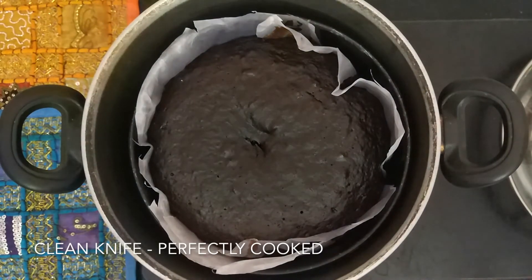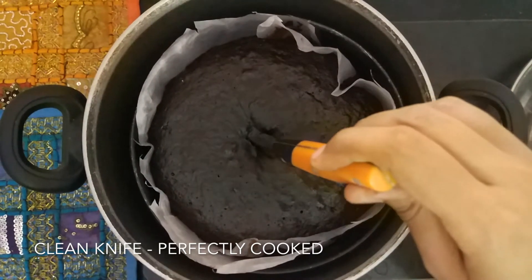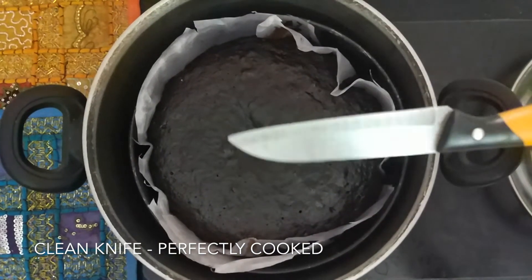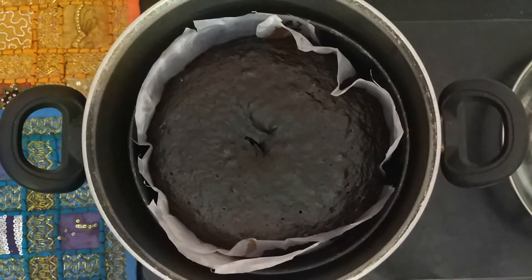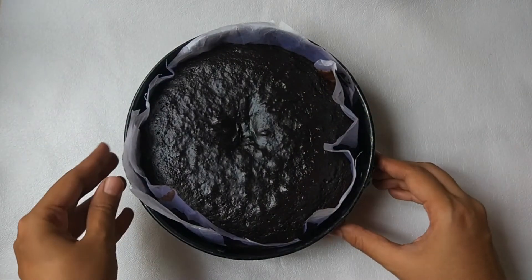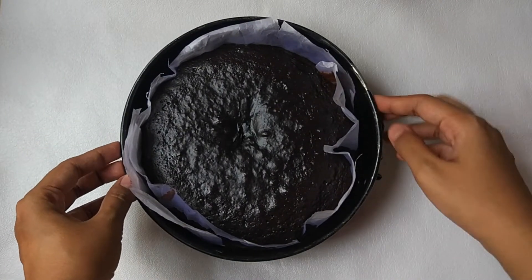Run a knife through the cake to check if it is cooked well. Mine is done, and I am going to let it cool down completely. Now my cake has completely cooled down.